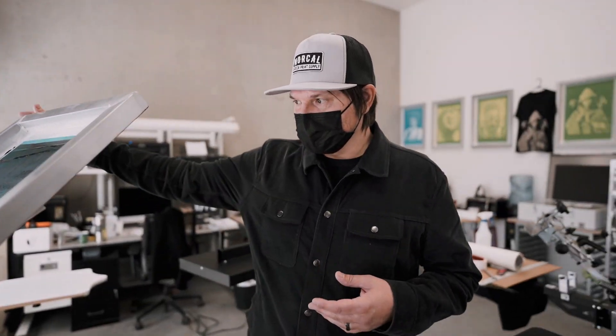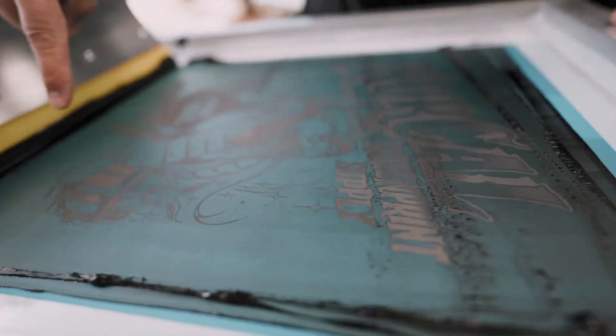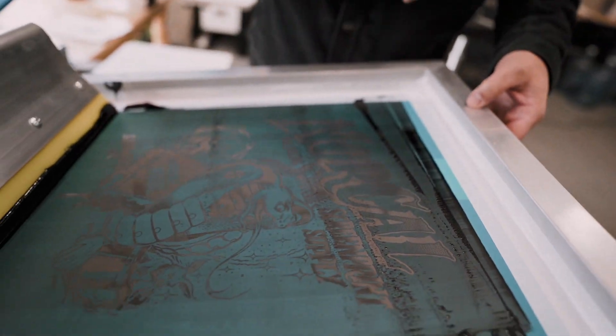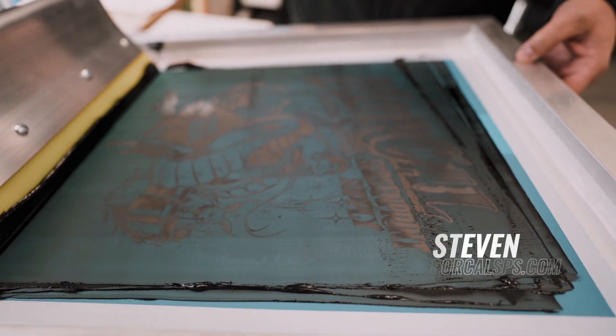What we're looking for in your screen is any areas of ink still left in your print area — which there are not. We cleared the mesh, we cleared the ink through the mesh all the way, and we got a nice opaque print. We want a nice opaque solid deposit of black ink with no lighter areas. That's what we're shooting for.